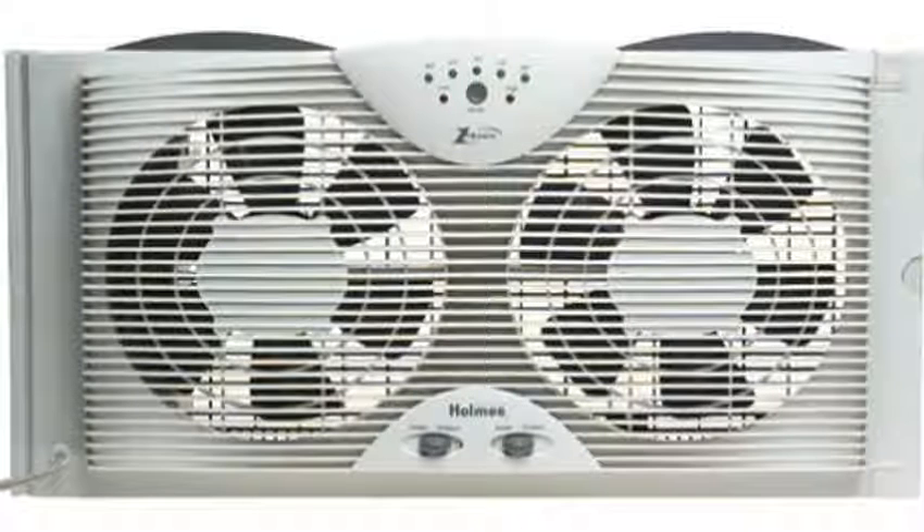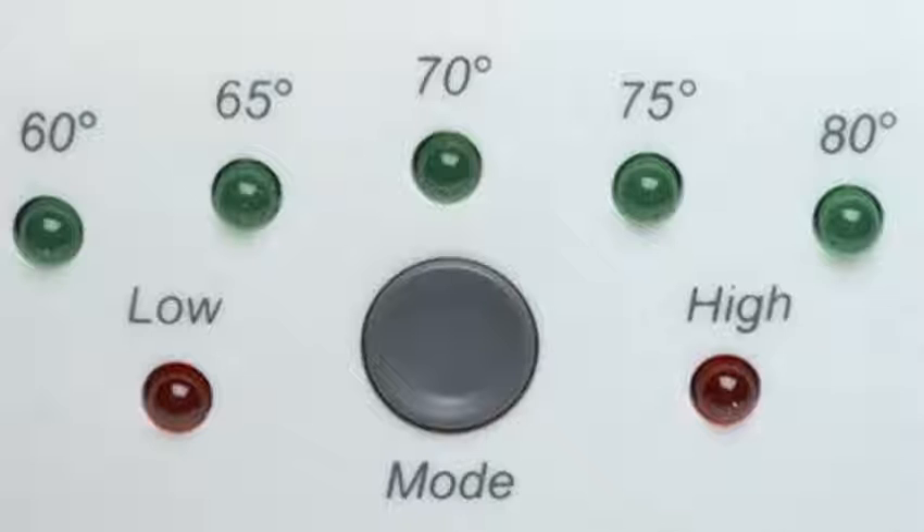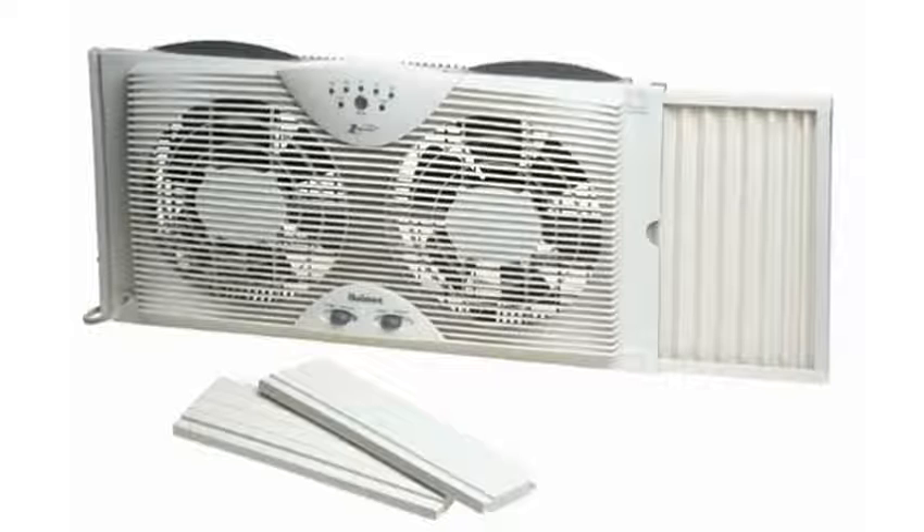We have to get window fans every couple years. We use them non-stop, pretty much nine months out of the year. I can't stand air not moving in the bedroom. Plus we air dry some of our laundry in it, and the moisture becomes an issue unless the air circulates.